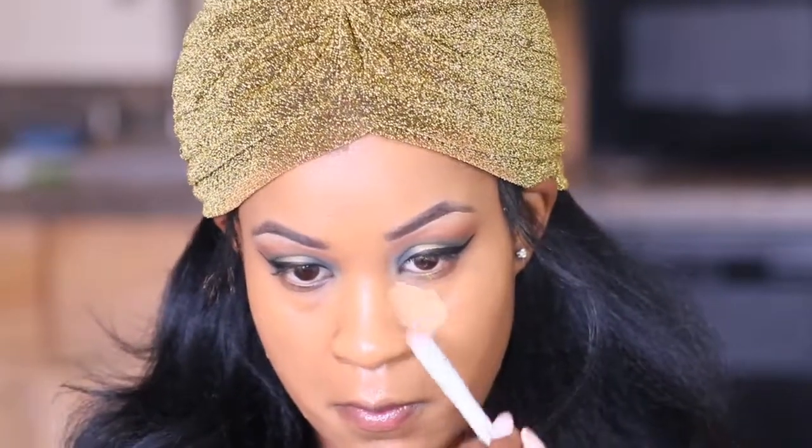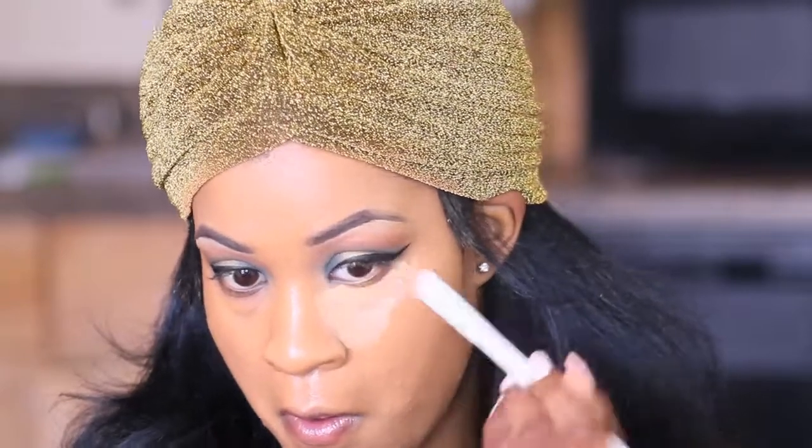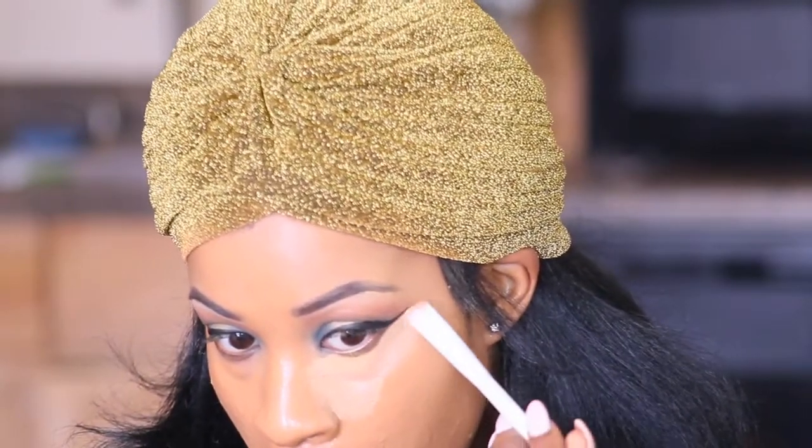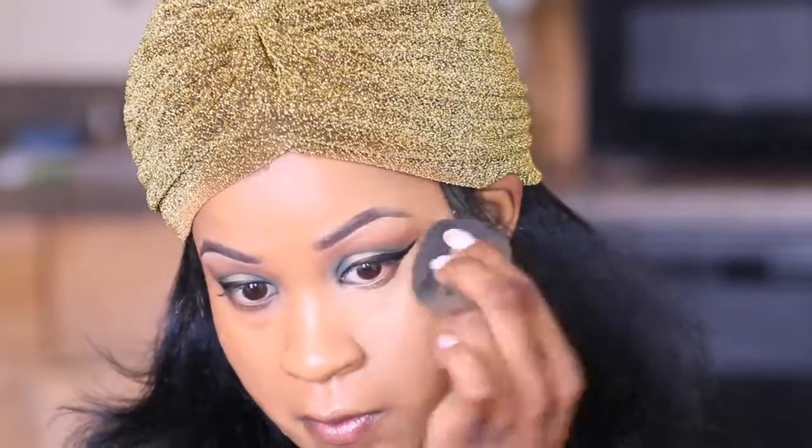I've tried it with almost everything that I have in my kit and honestly I can't find anything that keeps me dry throughout the day. Like I'm always shining about four hours after I put the foundation on. So that's the only con I have, but the coverage is phenomenal.